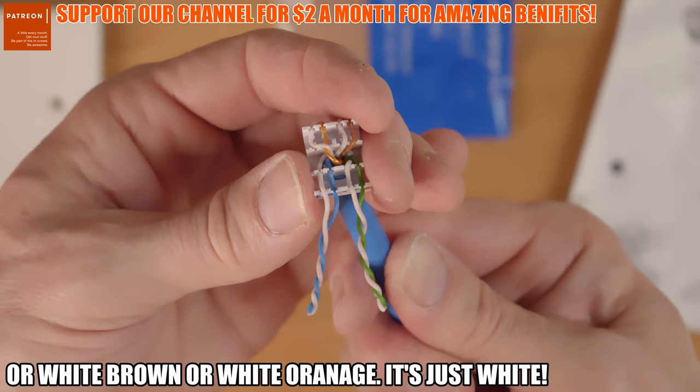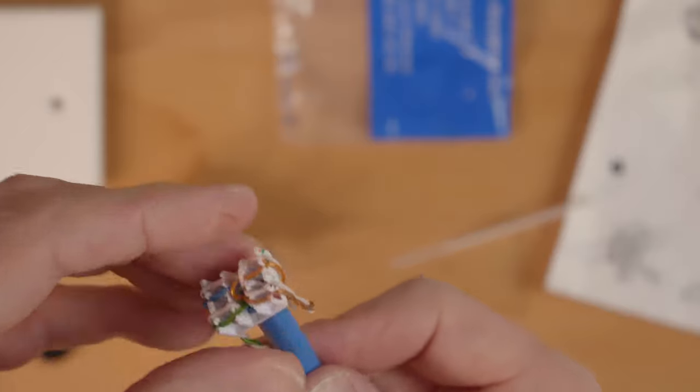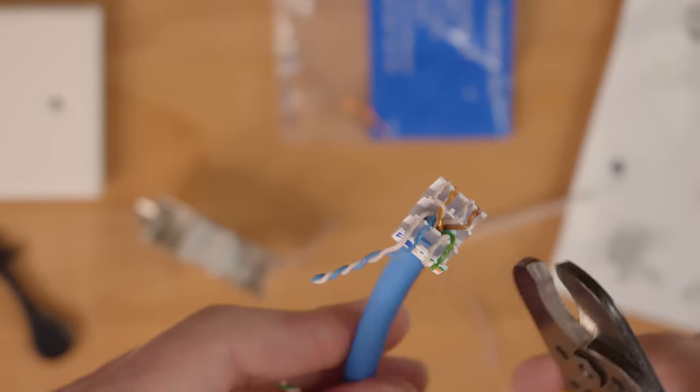At the top it's: white, orange, orange, white, brown, brown. Make sure the wires are seated all the way down, and trim off any excess wires. After you trim off any excess wires, we'll connect the cap to the wall jack — it simply snaps on.